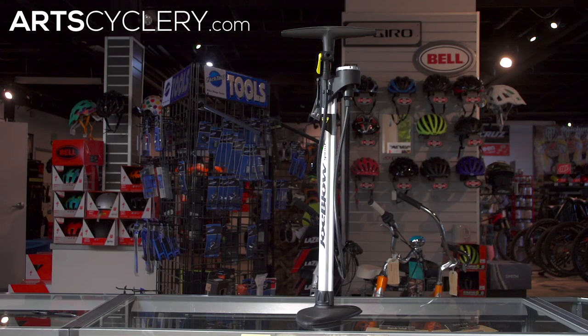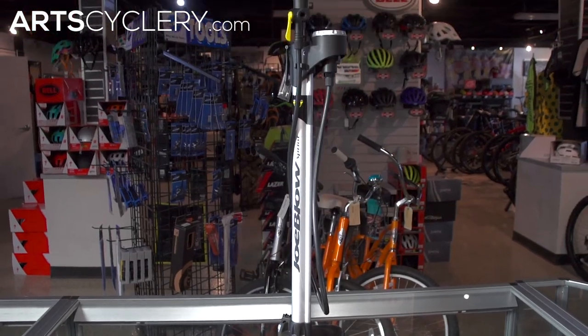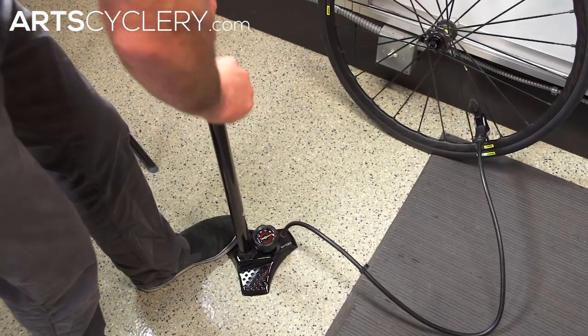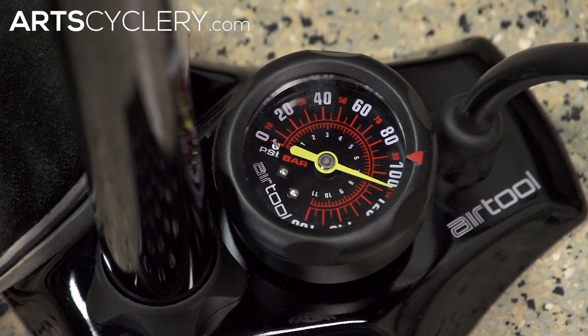Floor pumps have a tall barrel, usually around 25 inches, a large handle with room for two hands, and a pressure gauge. They push a lot of air very quickly and can fully inflate a tire in under a minute, making them the best pumps for ensuring your tires are at their optimum pressure before each ride. High volume mountain and high pressure road pumps are available.